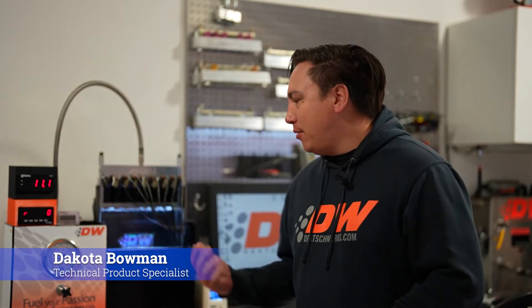Hi, I'm Dakota with D-Twerks. I'm a technical product specialist and today we're going to be going over how we flow test our injectors to go into sets in your car.